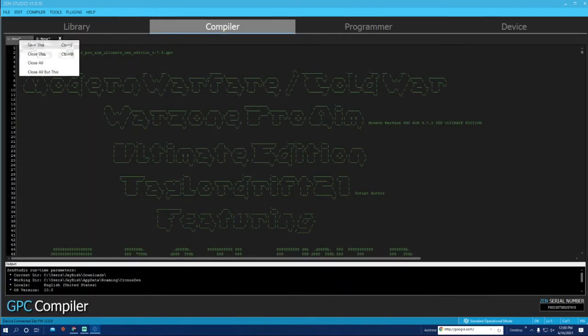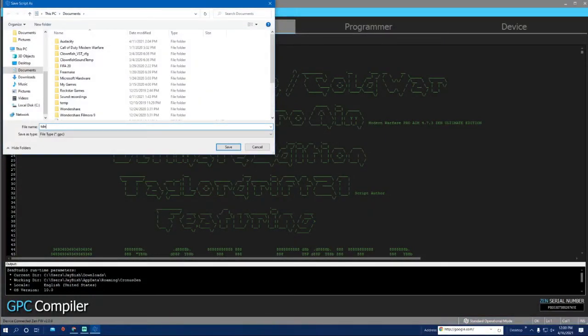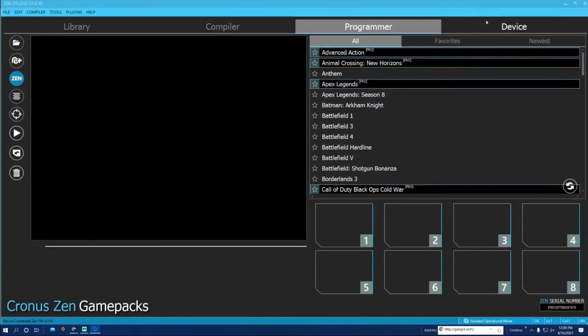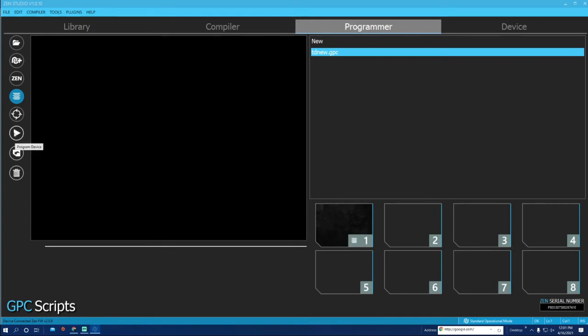Hit Save. I usually right-click and save it as something else so you have it saved to your PC — like 'TD New' or whatever. You'll see it appear, and then go over to your Programmer tab at the top. On the left is where you save all your scripts. All you have to do is click and drag it to whatever slot you want.